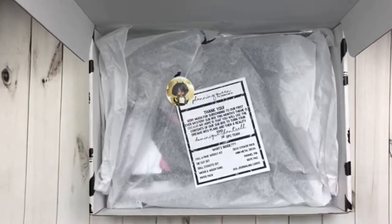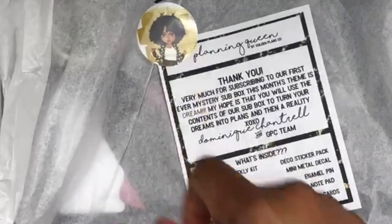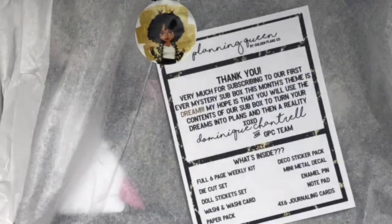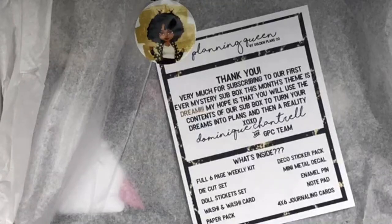When you open the box she gives you a card that tells you everything that's inside, with a little sticker — the Planet Queen sticker. The name of the box is Planet Queen and she thanks us for subscribing to her first ever box. The box theme is Dream. You get a full six-page weekly kit, die cuts, doll set, washi and washi card, paper pack, deco stickers, mini metal decal, an enamel pin, a notepad, and four journaling cards.